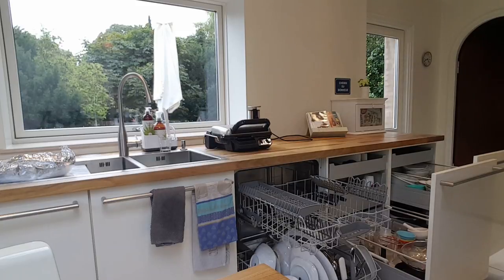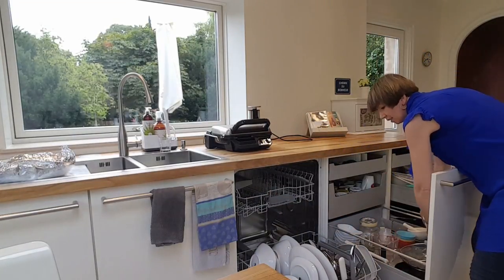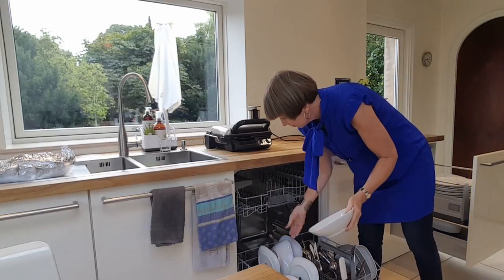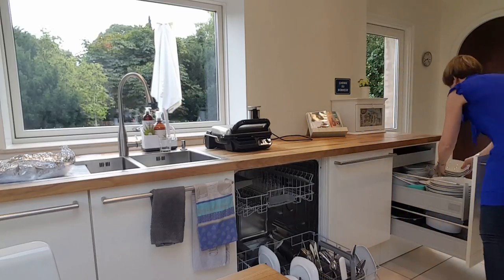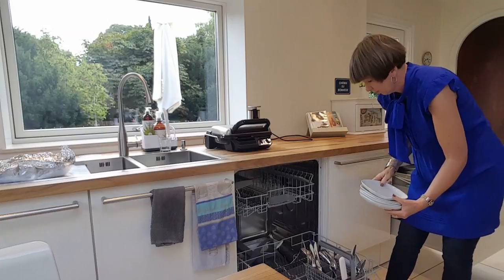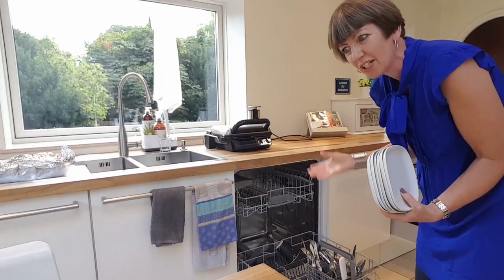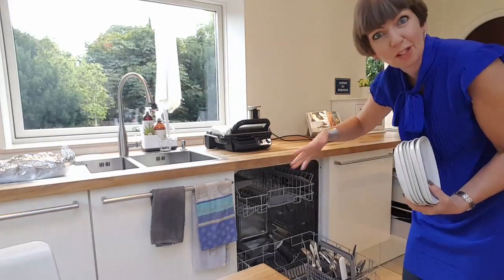I'm going to put those away in my dining room. Yeah, I can almost get a lot of stuff into the dishwasher — it's like my granny, she always managed to get loads of things put into the washing machine. Oh, I'm losing my words this morning.